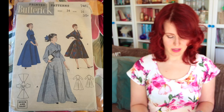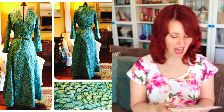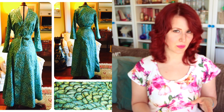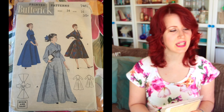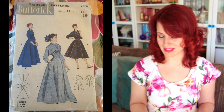Next is Butterick 7461. I have made this one — I did a full bust adjustment and added a waist tie. I made it in a mermaid-print silk cotton from Spoonflower and lined it in brushed cotton so it's really toasty warm. It has pockets and is just generally awesome. I don't wear it very often because it's so long I'm worried about getting it dirty.